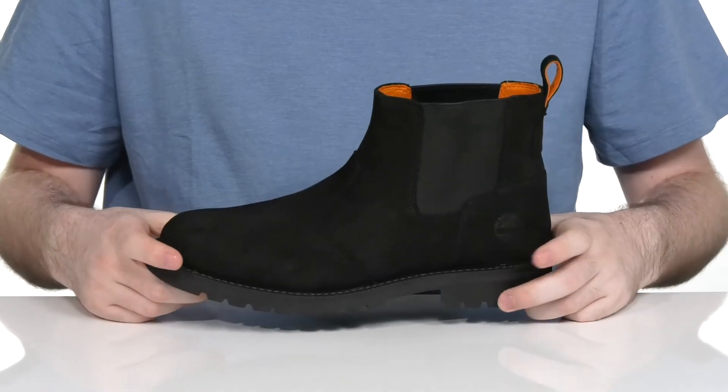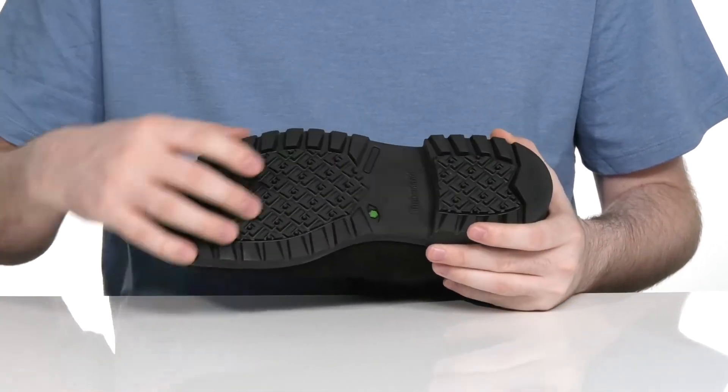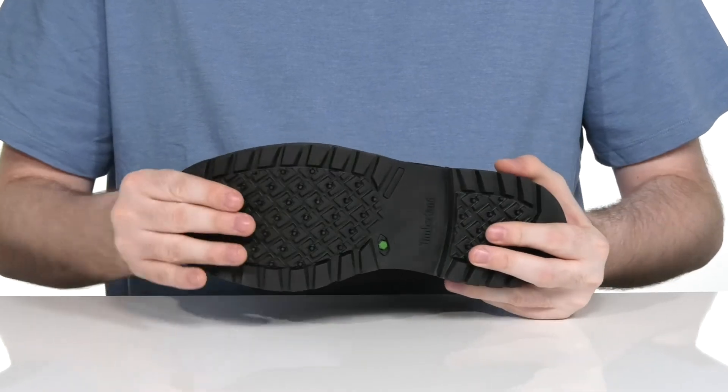The midsole is well stitched, adding lots of durability, and it sits on top of a reliable grippy rubber outsole that has a bit of flex there in the toe.